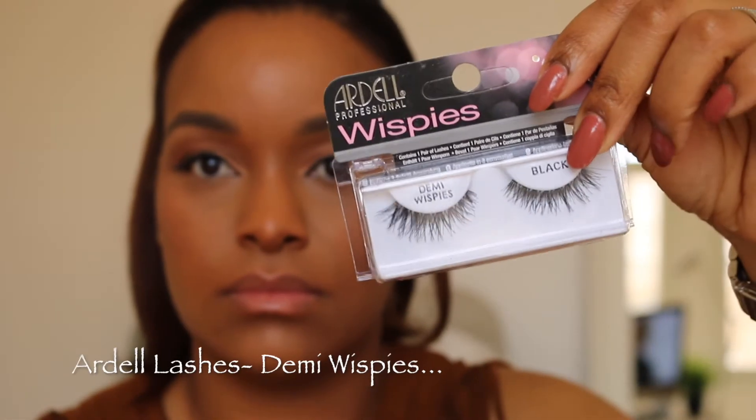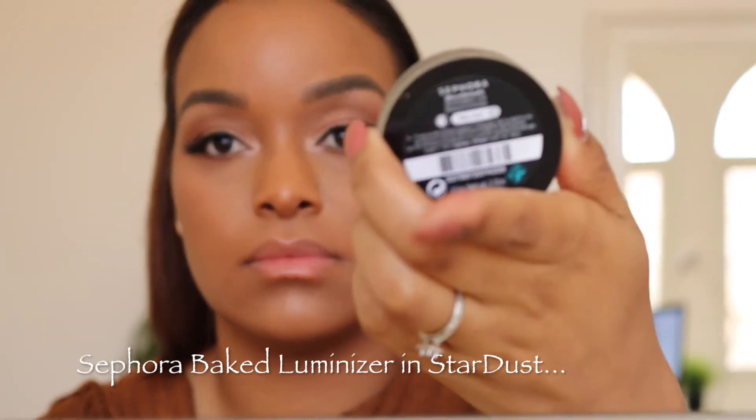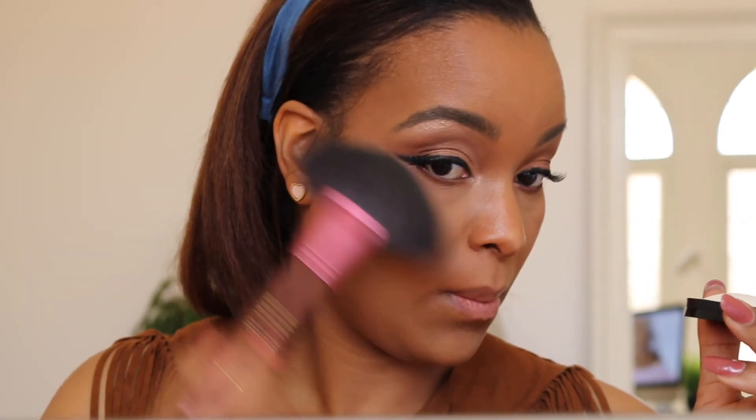I'm setting my face with the MAC Fix Plus again, then going in with my lashes — it's lash time! I'm loving these demi wispies. Make sure you use the darkest shadow from your eyeshadow look and go in on your lower lash line. I like to highlight the inner corner of my eyes to make them pop and add brightness — I'm using this illuminizer highlighter. Look at that pop! It's white but turns a gorgeous goldish-yellow tone. That glow!